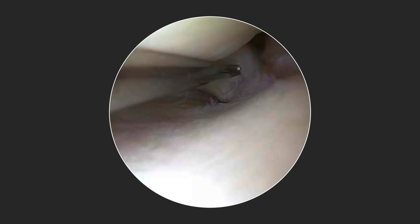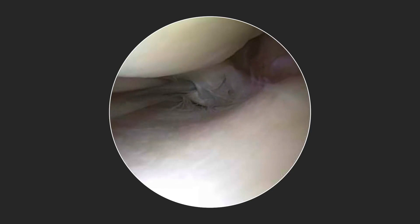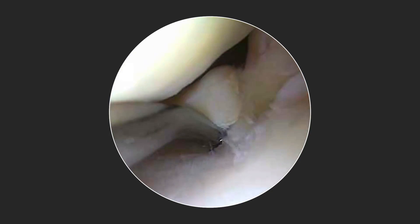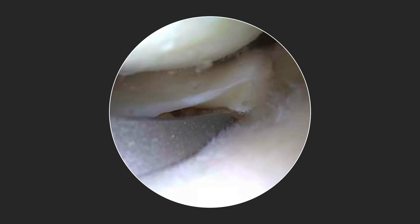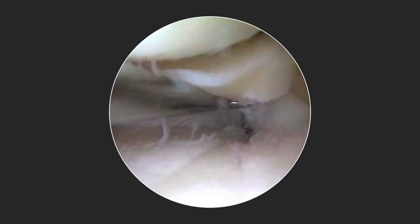Back to our surgical case — here is our meniscus root tear off of the posterior medial meniscus root. The root is unstable and requires repair. I typically utilize a small curette to create a small bony bleeding bed for anatomic repair. We then utilize the Arthrex point-to-point meniscal repair guide, which allows placement of our 2.4 millimeter pin in the exact correct position to create an anatomic repair. Once the drill is confirmed in the correct position, a wire is passed through the drill cannula for passage of our SutureLock implant, which is then passed in a proximal to distal direction into the drill tunnel.